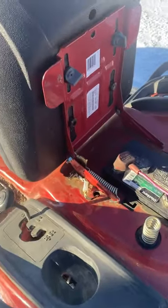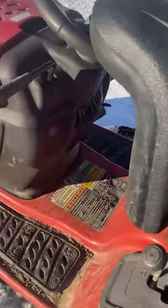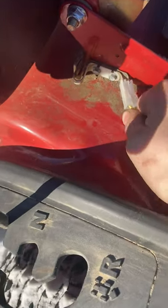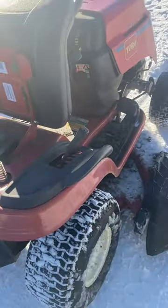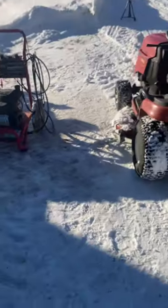This is how you bypass the seat switch on one of these MTD built lawn tractors. Specifically, this type of seat safety — the seat puts pressure on a switch right here. When someone is sitting on the seat, it doesn't ground out. All you got to do is very simple: just disconnect these wires. It's just that simple.